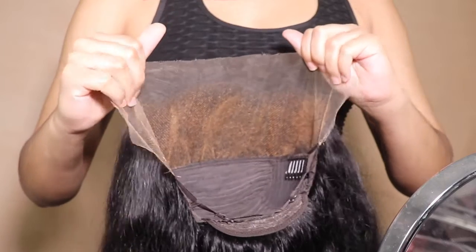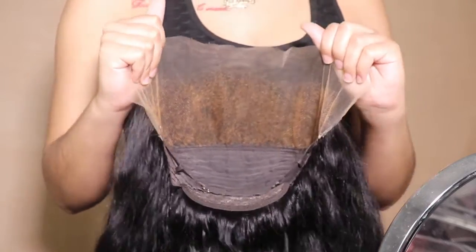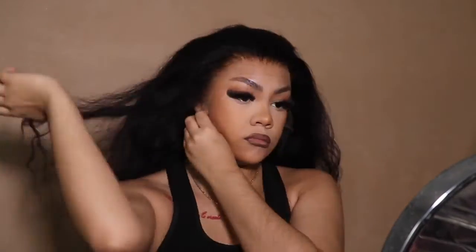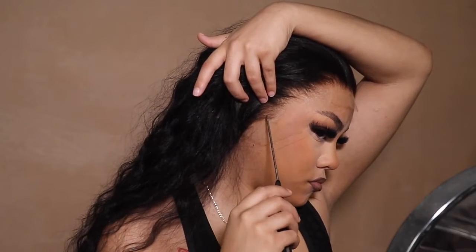Y'all love how I noticed I wasn't showing the cap construction, and then I started showing it. I'm really proud of myself about that. Now, when will I give y'all that bucket tutorial? That is another story — but look at something I accomplished instead. Here is the wig. This is the unit from Asteria Hair. It's a loose wave — if it's not that exact texture, the exact texture will be linked in the description box.